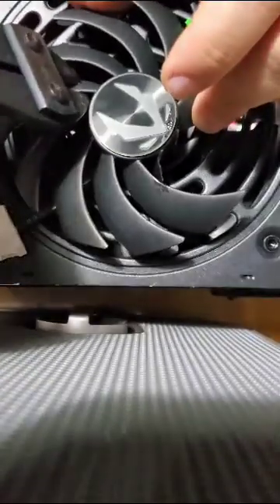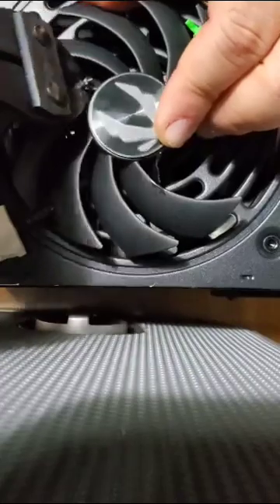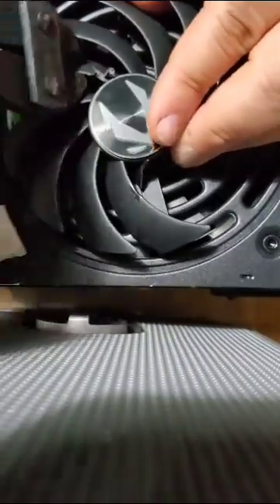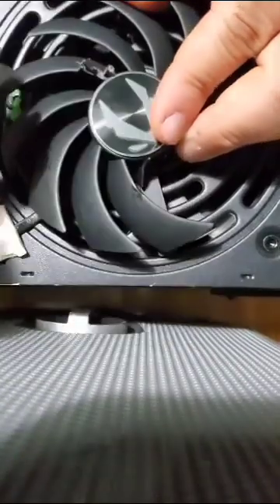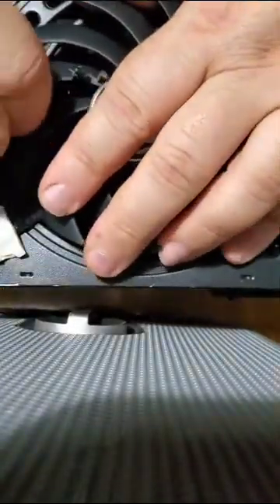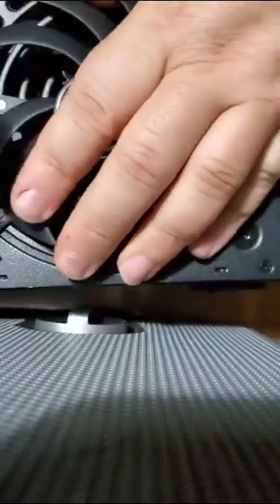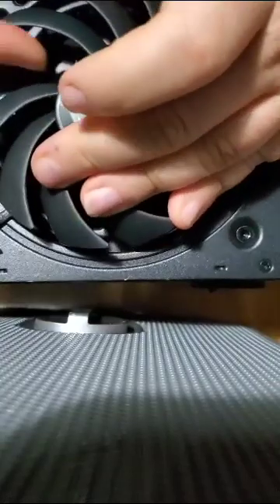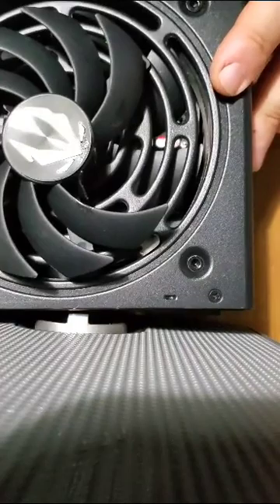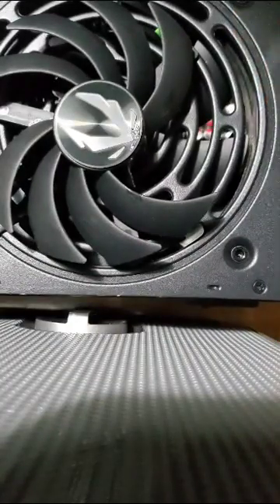So let's clip this one first. Score it a little and see if it just kind of comes off — oh yep, there it goes, bye bye. Let's see how much shaking there is now with that gone.